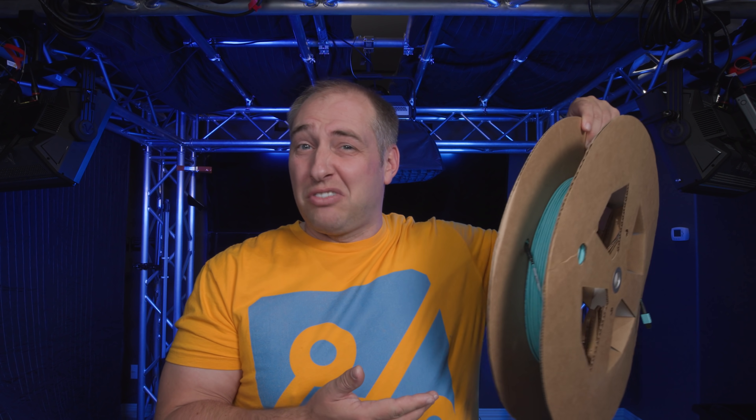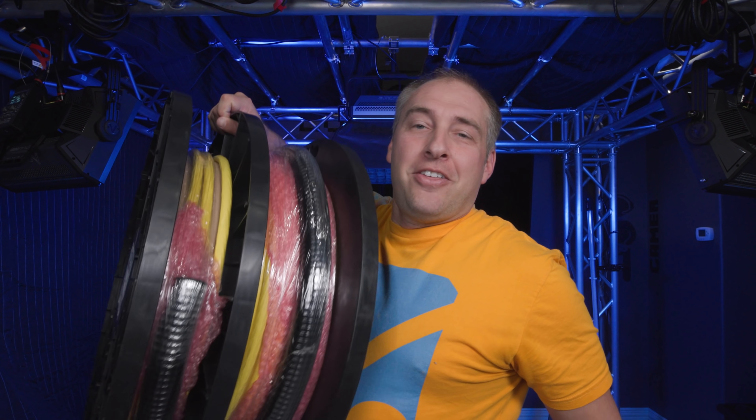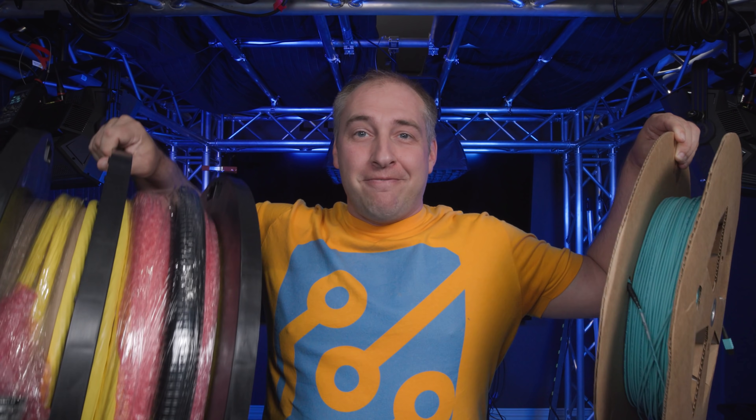So instead of running something simple like standard MTP 12 OM4 plenum cable, what we're going to run is — oh my gosh, I didn't really think this through — we're going to run this thing here. And by the way, this cable is only about a third of the size of the other one, so yeah, it's big. We're going to run something like 240 fibers to at least the studio, the two offices, probably the server room, and maybe one or two other rooms as well.